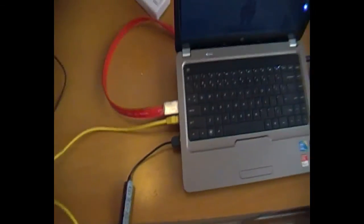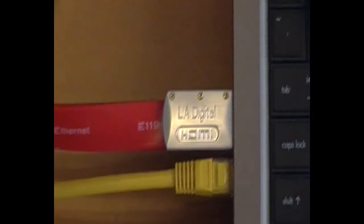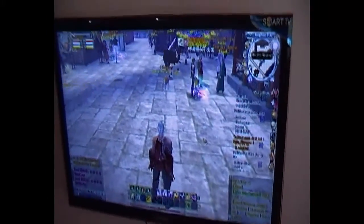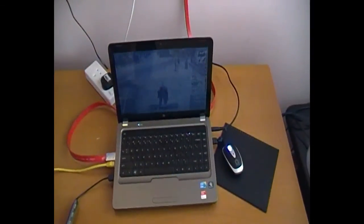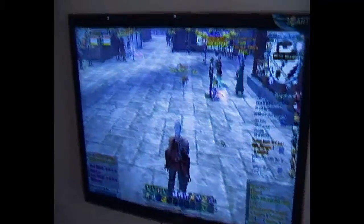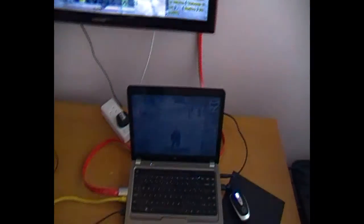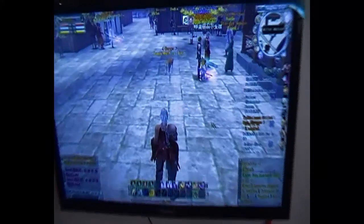Once you connect, you only need one simple cable — the HDMI cable — to your computer, and you will get this big screen. The rest is all the same; the controller will be your laptop, where you can play on the big screen, almost like a laptop acting as a console controller.